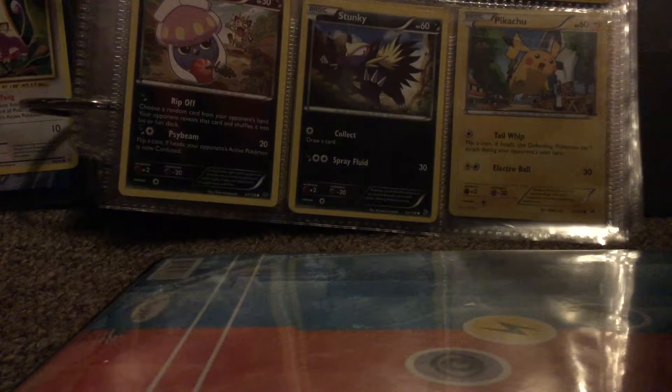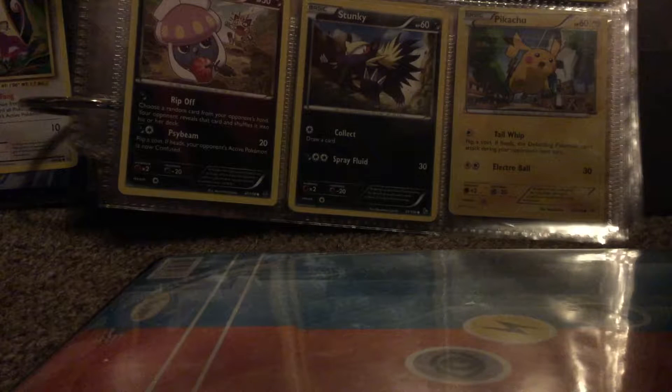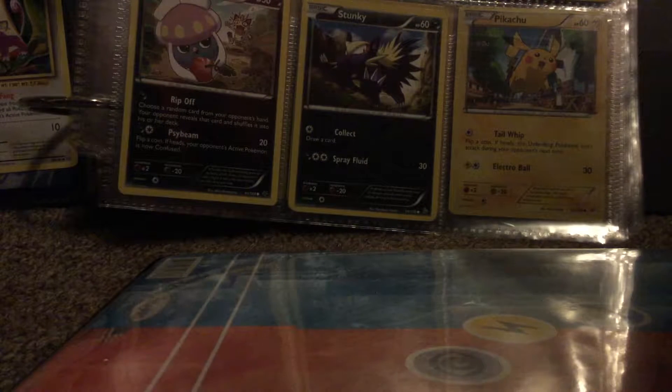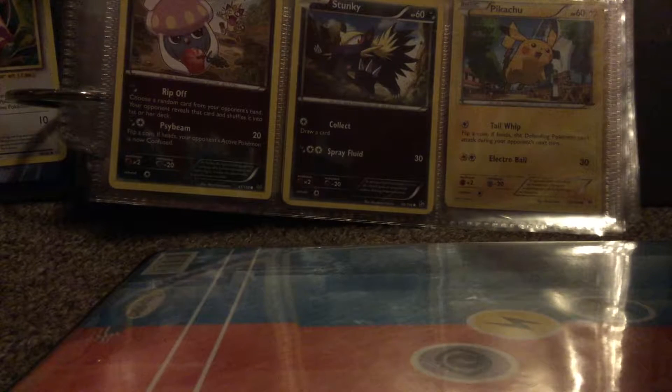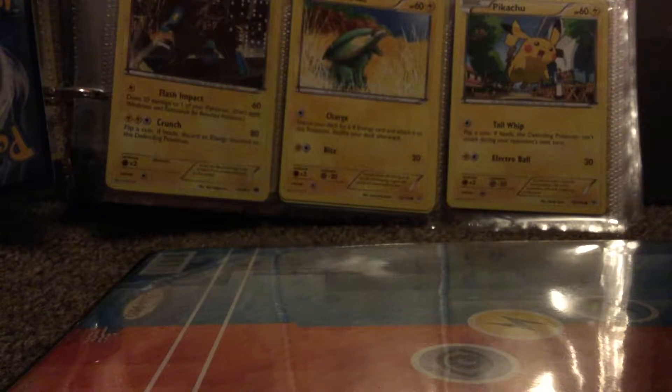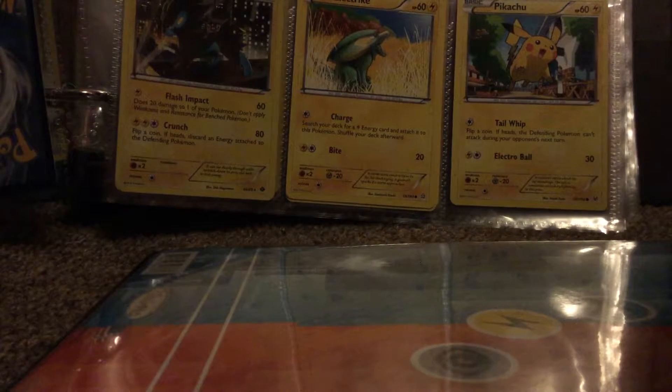How's it going guys, welcome back to another video. I just tried recording a video but it deleted, so I gotta redo this. Basically what I just did is put these cards in from my starting video a couple days ago. I don't have any of the dark types so we're going to electric — it's the electric page, so it's in front of my electrics.